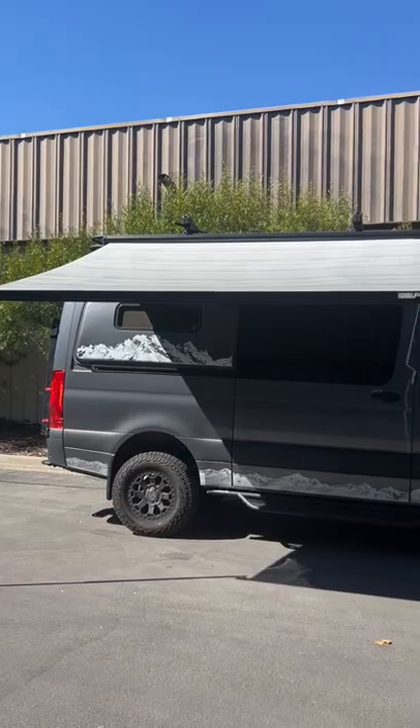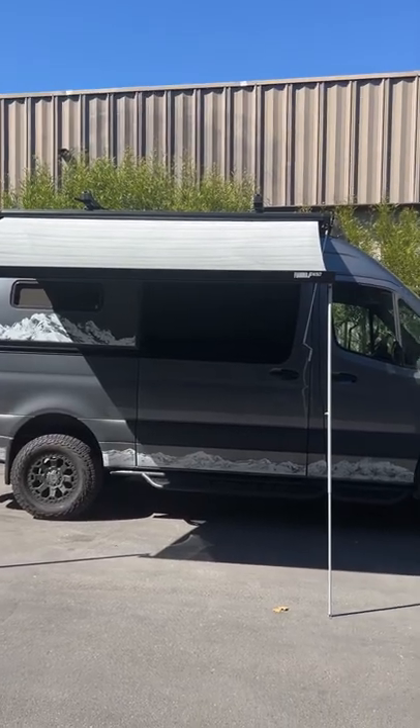If you purchase a VIAMA awning like this after you've built out the inside of your van, then you're going to run into the problem of how to get these brackets attached to the side of the van without taking apart your interior. So we've got a way to do that, come check it out.